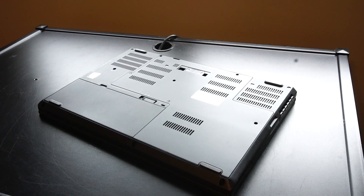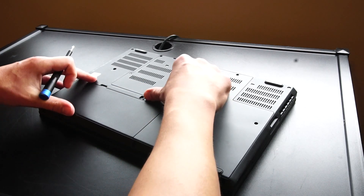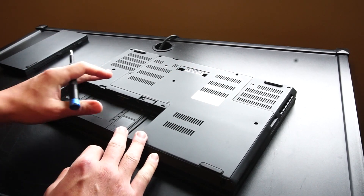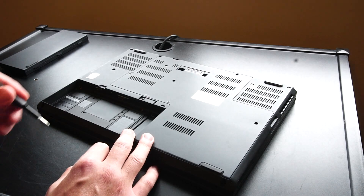Let's take a look at some of the general purpose upgrades. All you need to access this is a Phillips head screwdriver. We'll start by taking out the battery, then remove six screws total.